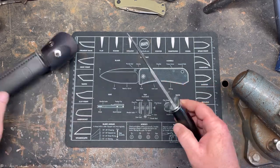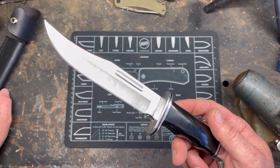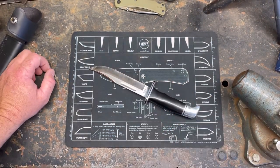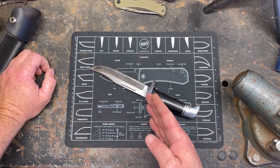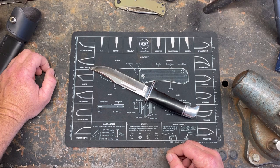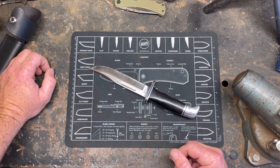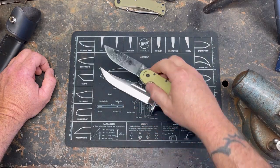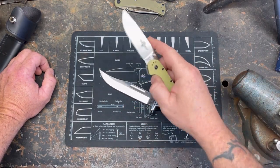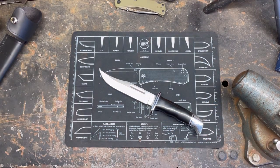I'm going to be taking this brand new Buck 119 and I am going to be mercilessly beating it into crap. I'm going to stab it into a metal bucket, stab it into an old lunchbox, baton it through logs, and baton it crossways cross-grain. I'm going to try to do things to it that a knife should be able to handle. This is an outdoors knife — it should be able to handle outdoor tasks. That's my opinion.